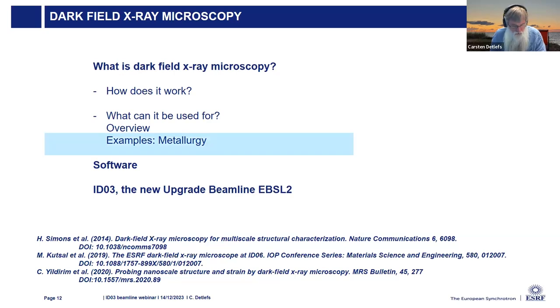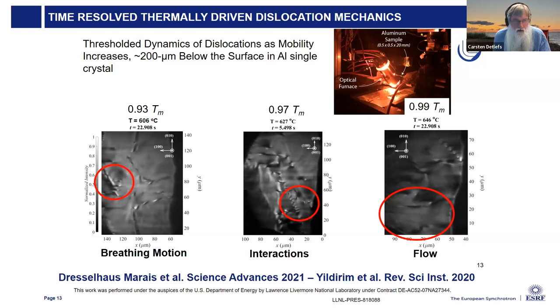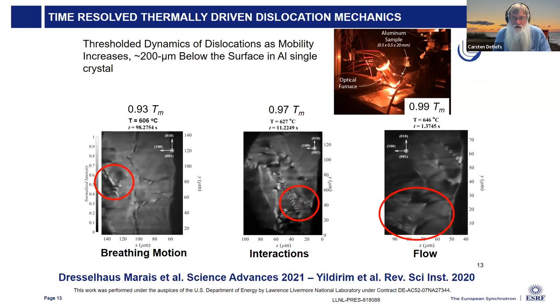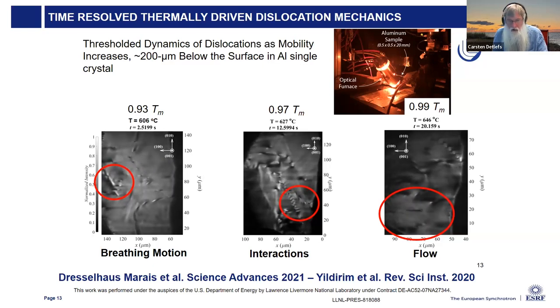The first example is about metallurgy. This is a single crystal of aluminum heated very close to the melting temperature. We can see that the dislocations in the material become mobile and start to move around. These are movies made with the full-field technique, with an exposure time of 100 milliseconds, which we hope to speed up with the new beamline. Depending on where you are on the temperature scale, you can see different types of movement and interactions between the dislocation structures. This work was carried out by Leroy, Dresselhaus-Marais, and John Yildjian.